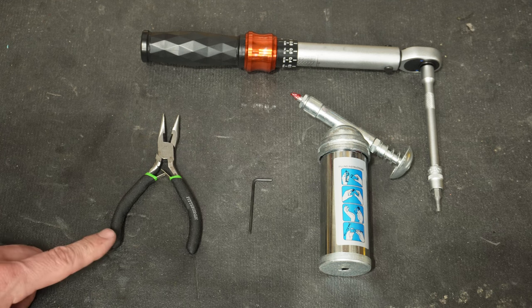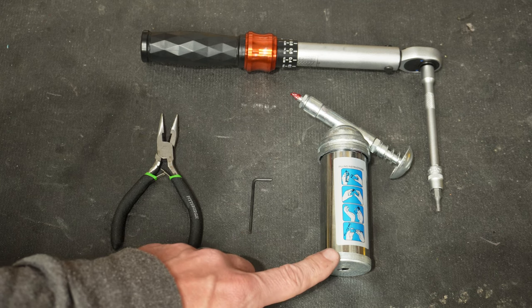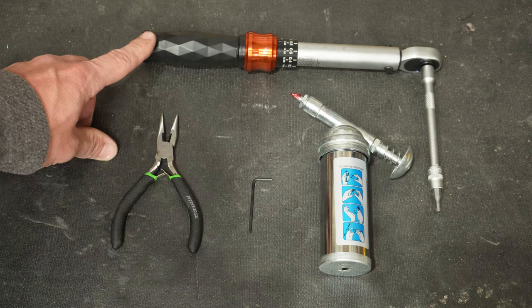The tools that you'll need are a pair of needle nose pliers or a small wrench, a two millimeter allen key, a little bit of grease, and optionally a torque wrench.